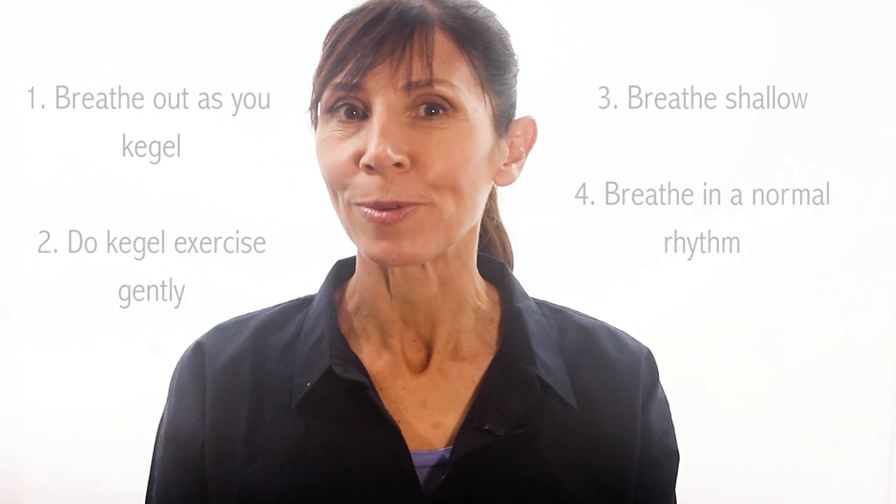I really hope this information helps you with your pelvic floor training. If you have any questions, please feel welcome to let me know in the comments below, and I'd really appreciate if you can give this video the thumbs up if you found it helpful. Thank you for watching today. I'll see you next time. Bye for now.